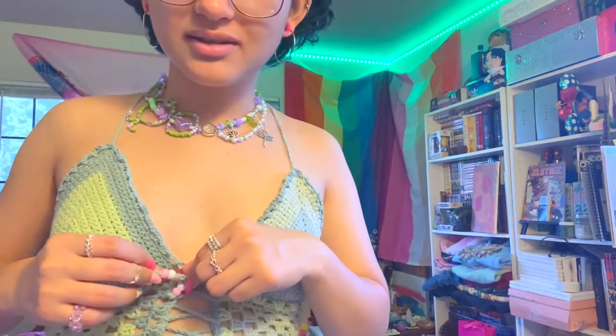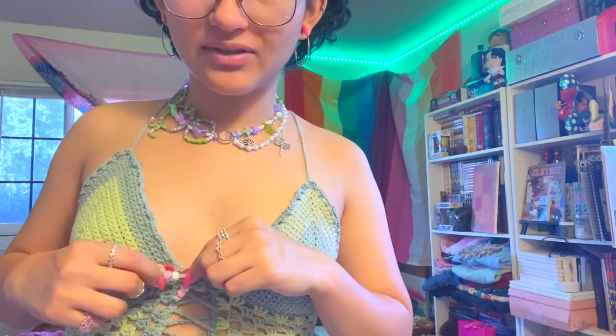It looks slightly different because I made the cups a little bit bigger and I switched from doing single crochets all the way through to doing about ten single crochets and then double crochets for the rest, just to add a little texture. I also used little pony beads for the ends of the string because I think it's adorable — I haven't done that on this one yet but I will eventually.